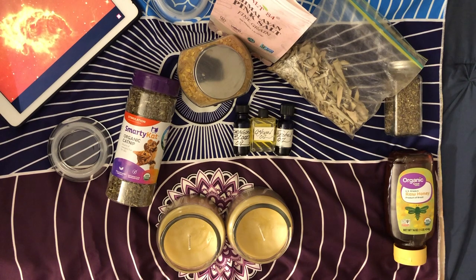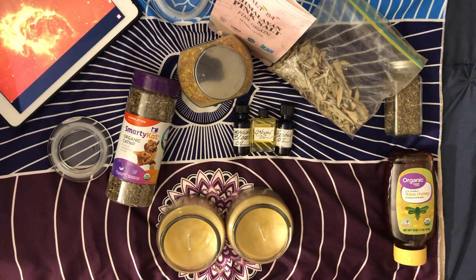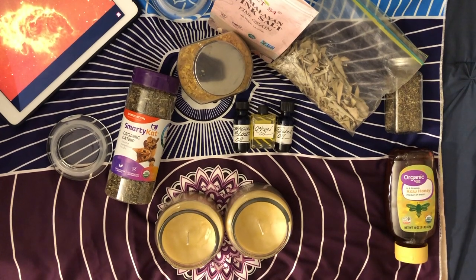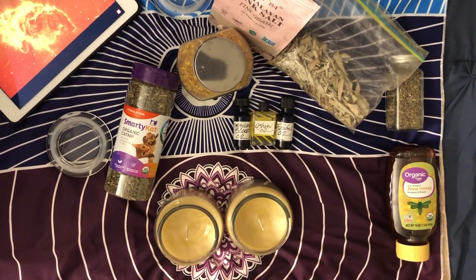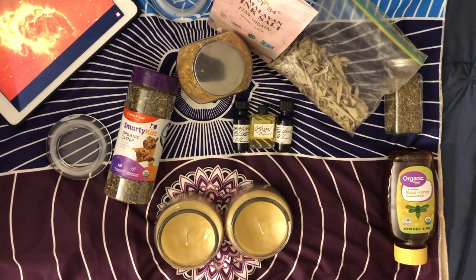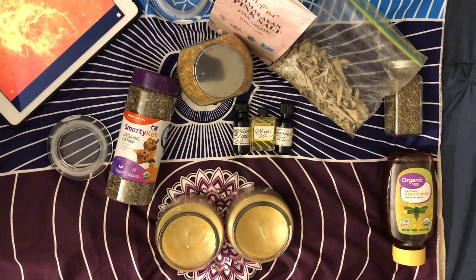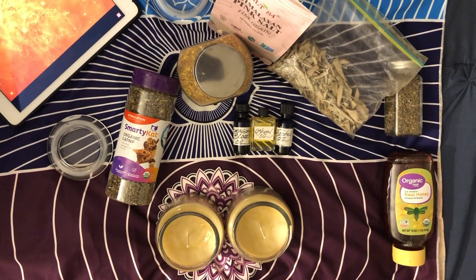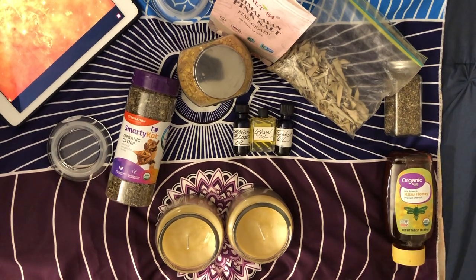The next thing I'm going to do is put some holes into the wax, which normally I would do before I added the honey. This will help ensure that the things I add to the candle as I'm dressing it, or as it burns, won't just sit on top. It'll help the candle burn smoother and be a safer burn, because you do have to be careful with dressed candles because of all the extra stuff on it.